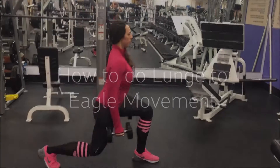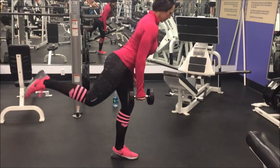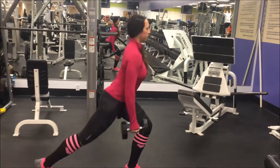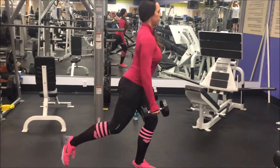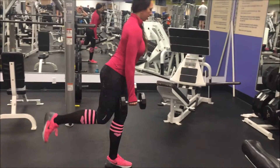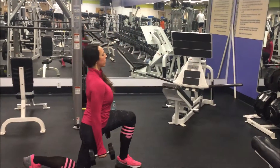How to do the lunge to eagle movement. Holding a dumbbell in one hand, you can either balance on your foot or hold on to something for balance with that left hand. You're going from a reverse lunge into an eagle where you're reaching those hands for the ground.